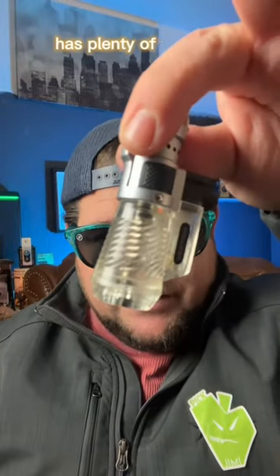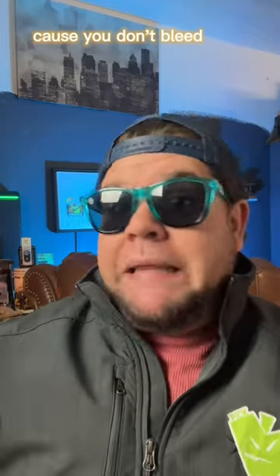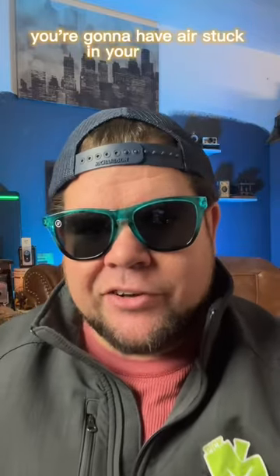This lighter right here has plenty of fuel in it, but let's say it's time to refuel. What's the first thing you do? You got to bleed your lighter, because if you don't bleed your lighter, you're going to have air stuck in it and it's going to be sputtering — you might need a little bit of assistance.